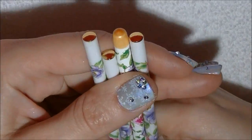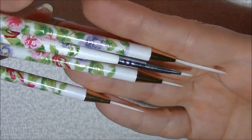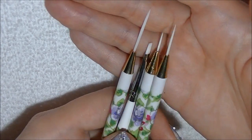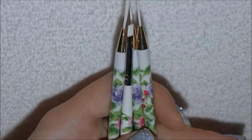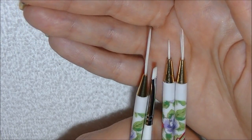So go check them out — Born Pretty Store dot com. I'll have a link in the description bar. I hope this video is helpful for those of you looking for a good set of nail art brushes that don't cost as much as the ones from Sally Beauty Supply. Thanks for watching — I'll see you in my next video, bye!